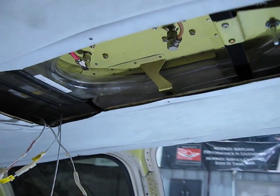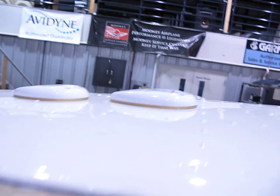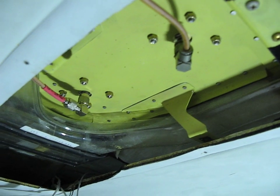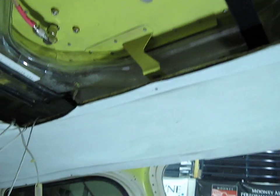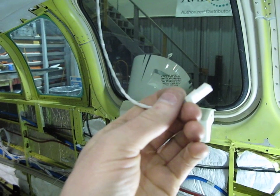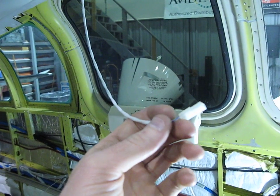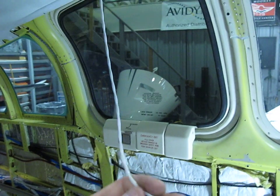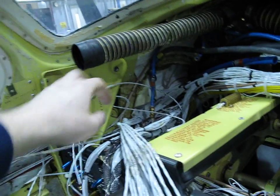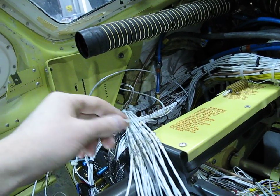Got the antennas mounted here on the factory installed doubler. Ran a new shielded speaker wire with a detachment plug — there was nothing there before, it was hardwired and butt spliced up. I was able to pull it through going up to the pillar.